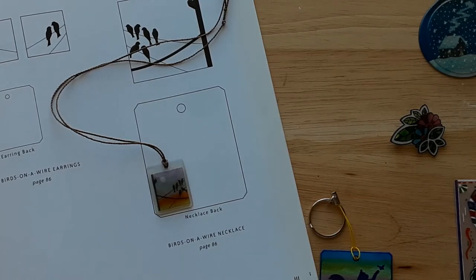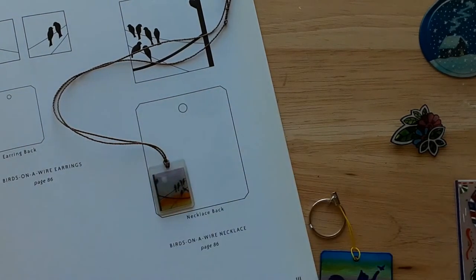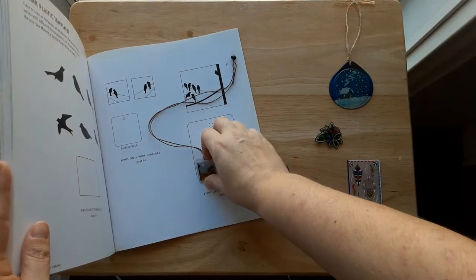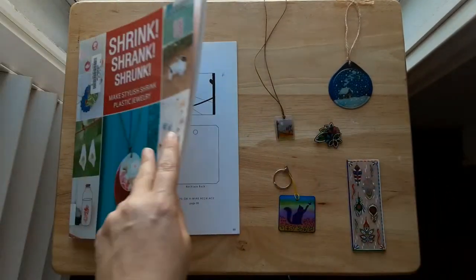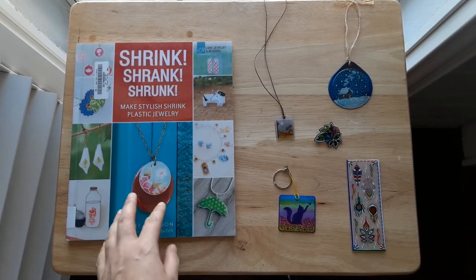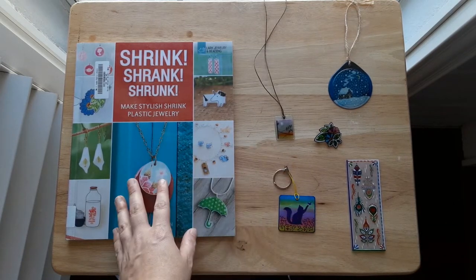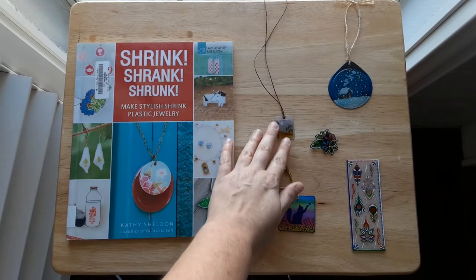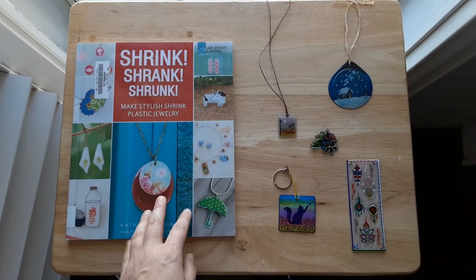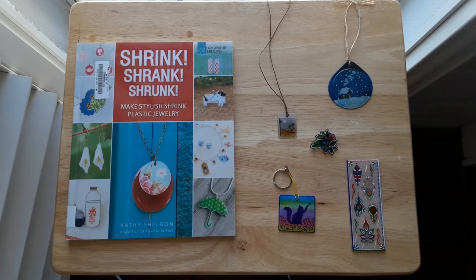That's the whole idea behind this material — it shrinks and it concentrates either the colored pencil or the marker that you're going to be using to make the design. If you're interested in some inspiration, this is a nice book to check out. There are also many ideas on the internet and on YouTube — you can find clip art that you like and trace it onto your plastic, which is actually what I did.